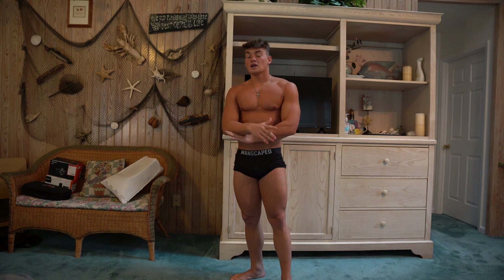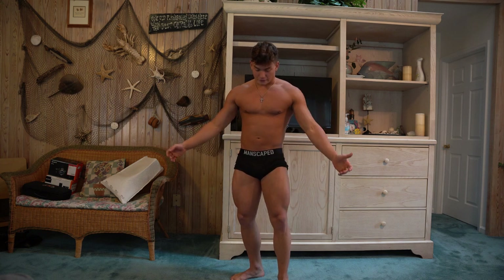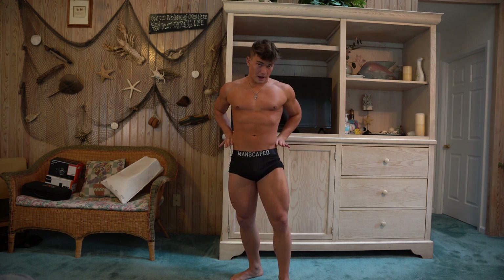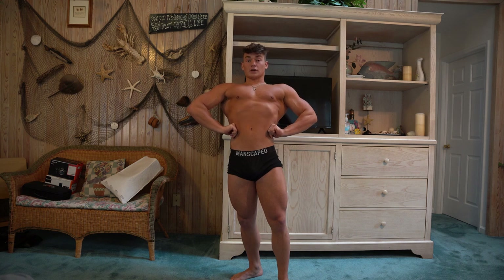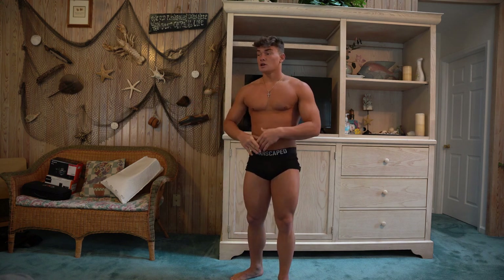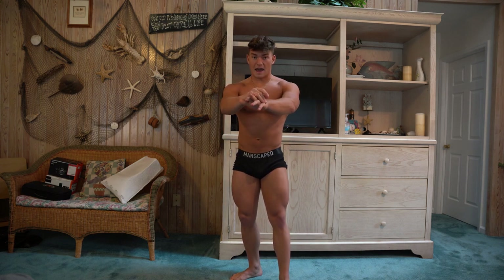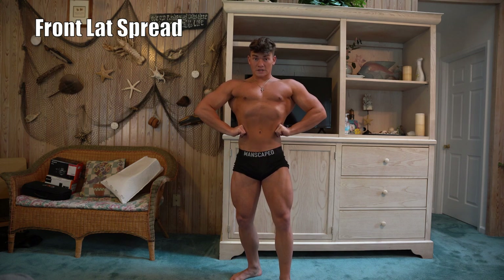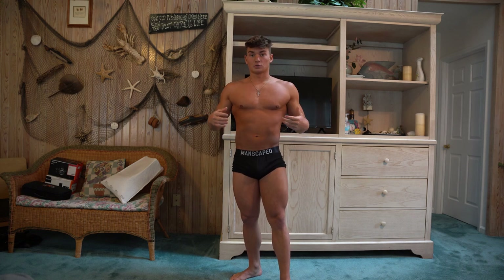Next is the lat spread. Same feet placement — try to stick to a comfortable foot position, especially starting out. It's similar to the front double, but you bring your shoulders back and down, grab your hips with your hands, keep those shoulders back and down, then bring your elbows forward and your lats should come out. It'll feel weird at first but keep practicing. With the front lat spread, push your waist back and bring your upper body forward — your waist appears smaller and your upper half appears wider, giving you more of the V-taper.